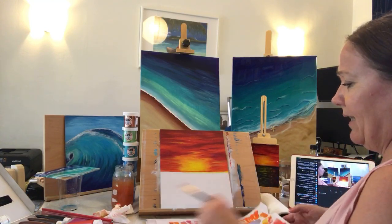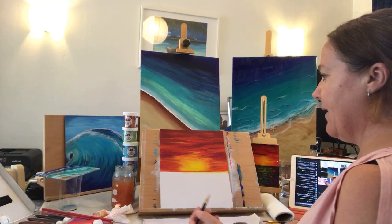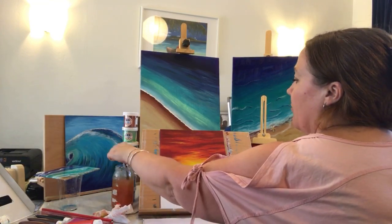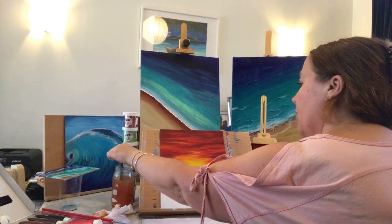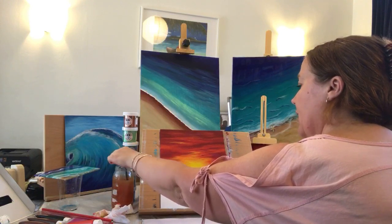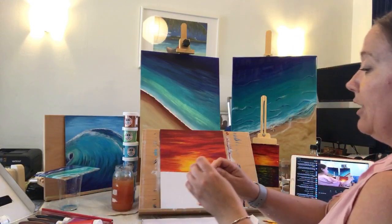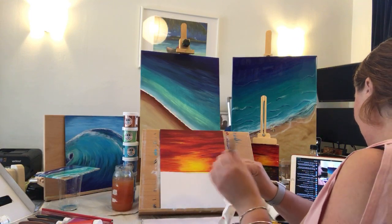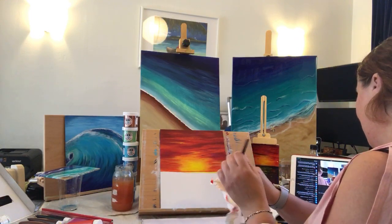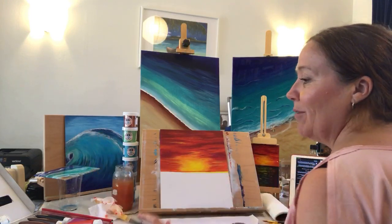I don't add anything to mine. On the ones I've embellished, the acrylics always stick to it, so unless you're trying oils or unless you've added anything to your resin it should work. Angie, it makes me feel a bit better to know that you've had a few paintings you've had to trash because it makes me feel like I'm not the only one.